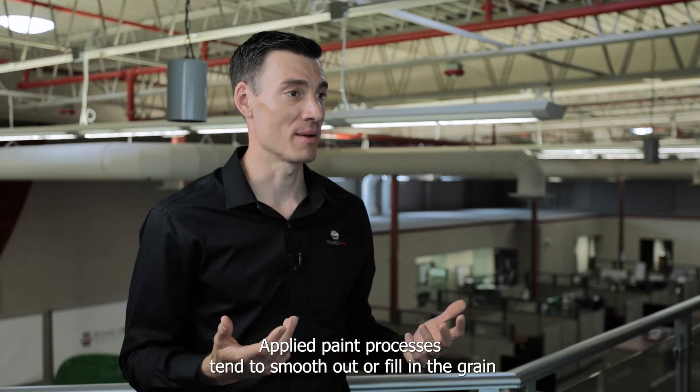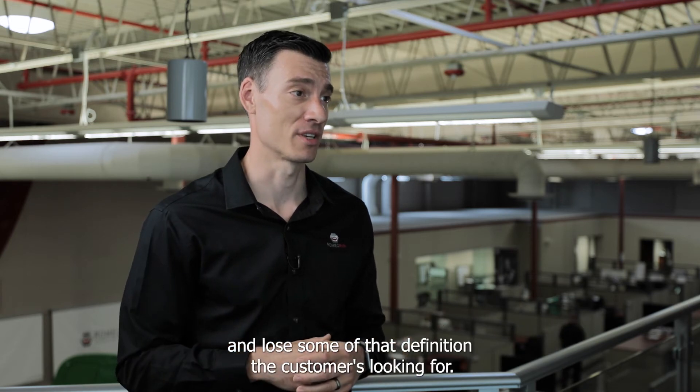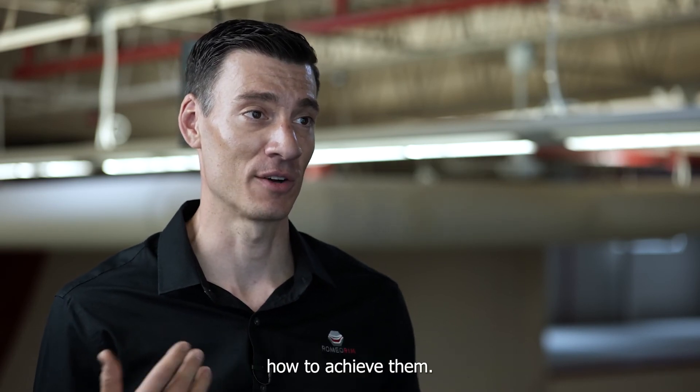Where post-applied paint processes tend to smooth out or fill in the grain and lose some of that definition the customer is looking for. You don't have to make those appearance sacrifices anymore. There are solutions available and we're happy to discuss with you how to achieve them.